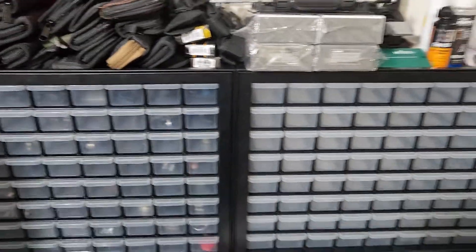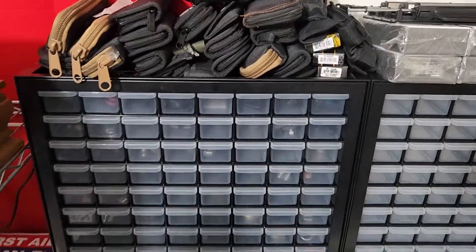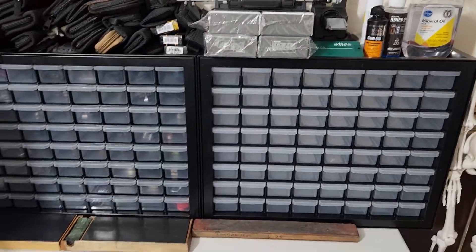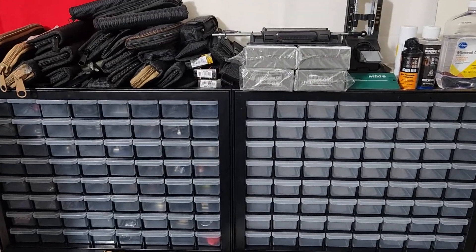They have the specs on Amazon so you can read up on that, but it's about an inch and a half tall — definitely big enough for most folding knives. For my fixed blades, I just keep them in this little wooden chest over there.